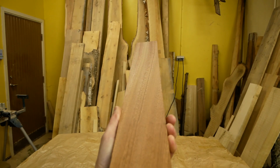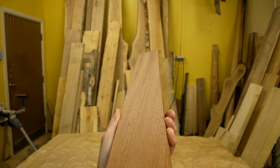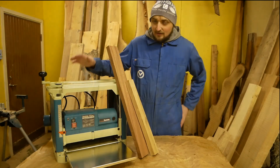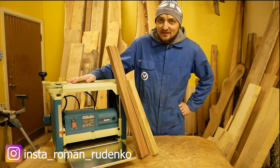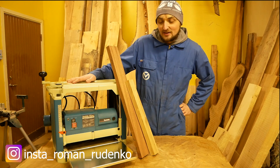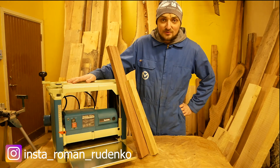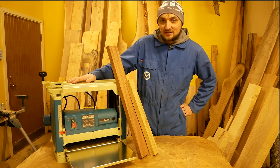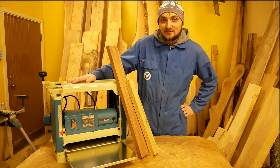Oh my god, my seven-year-old Makita got new life today and I'm very happy. Thank you guys for watching this video — feel free to ask your questions in the comment section below. Thank you guys!